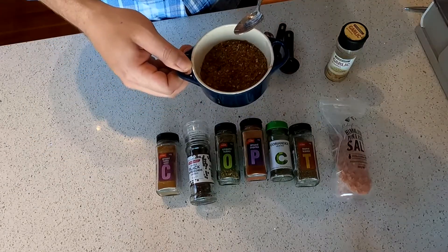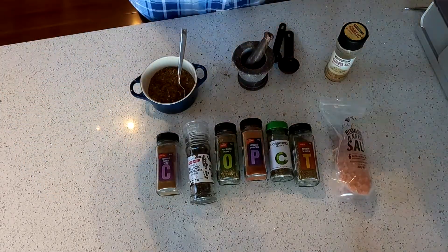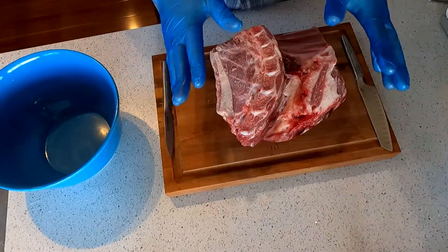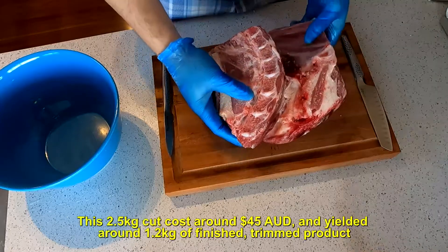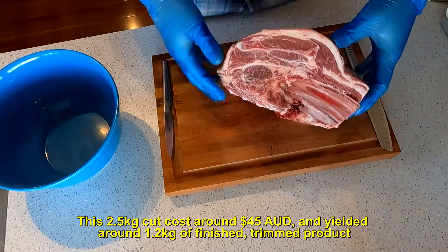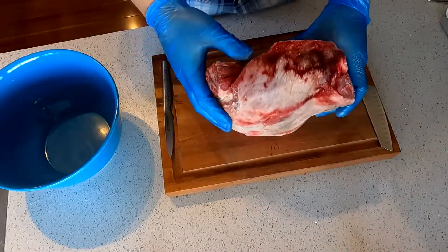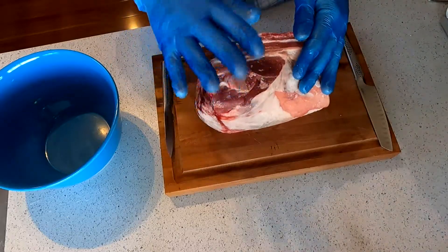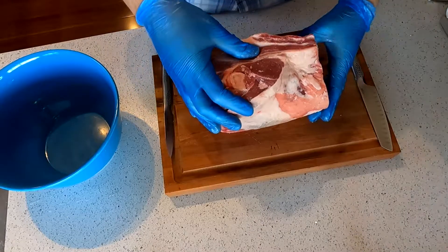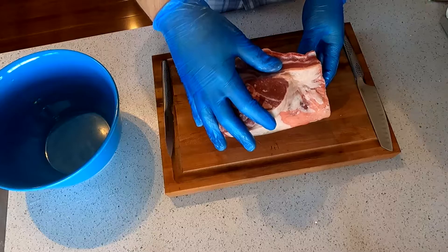Okay, here's our gyros rub. Now let's get on to dealing with this lamb. Here we have half our four-quarter of lamb. I do not profess to be a butcher, so if you're looking for a video on how to butcher lamb this is definitely not the one you want to watch. Like any professional YouTuber, my experience consists of watching someone else's YouTube video on how to cut this up and probably forgetting most of it, but let's have a go.